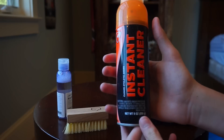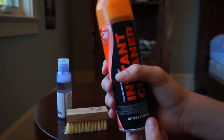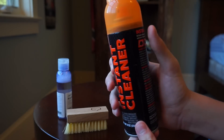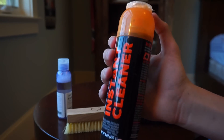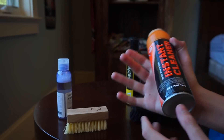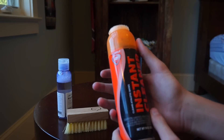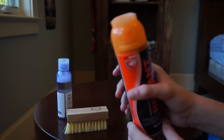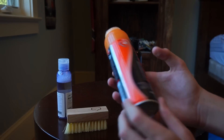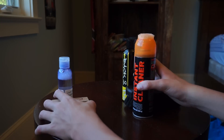Alright, and finally we have this instant cleaner from SofSole - the cleaner that the clerk from Foot Locker persuades you into buying with your LeBron 12s. I'm going to stop bashing it before I've tested it out. I took this from my brother's room - he has a bottle of this and I've never seen it actually be used, so maybe it could work well.